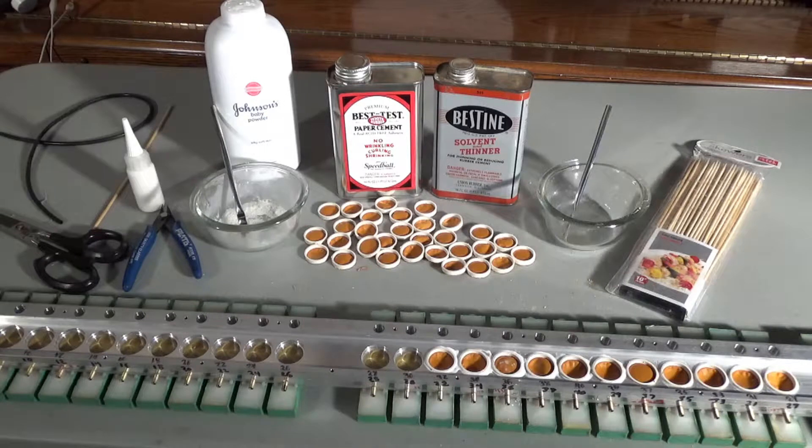Hello, this is Bob from Universal Player Piano Repair. With the valves done and the tape over the bleeder machining holes, it's time to install the re-pouched pouches. Run a vacuum cleaner hose across all the pouch holes to remove any leftover debris.